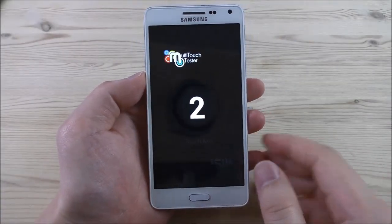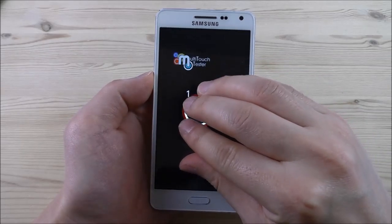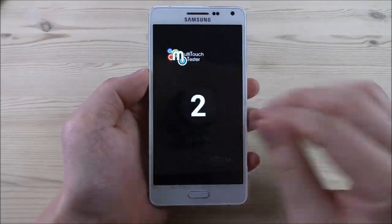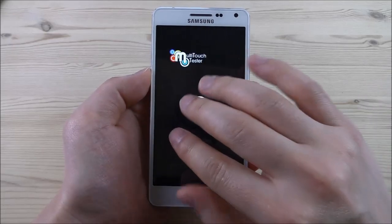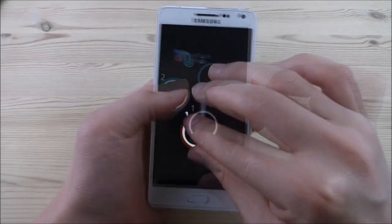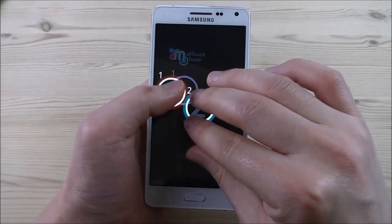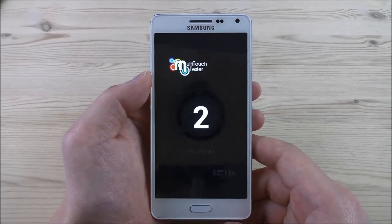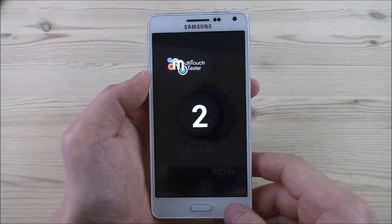Let's test the multi-touch tester. It just says two — there's no possibility to get more than two points. I tried three, four, five — no. Sadly only two multi-point touch is supported here.